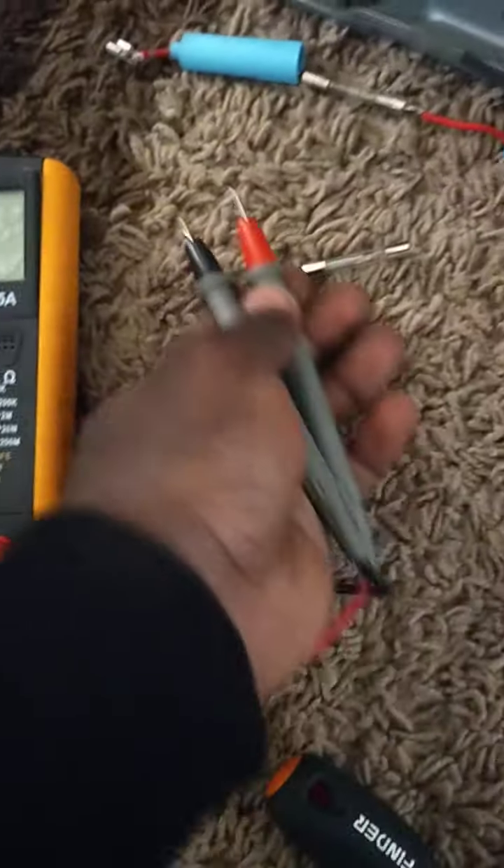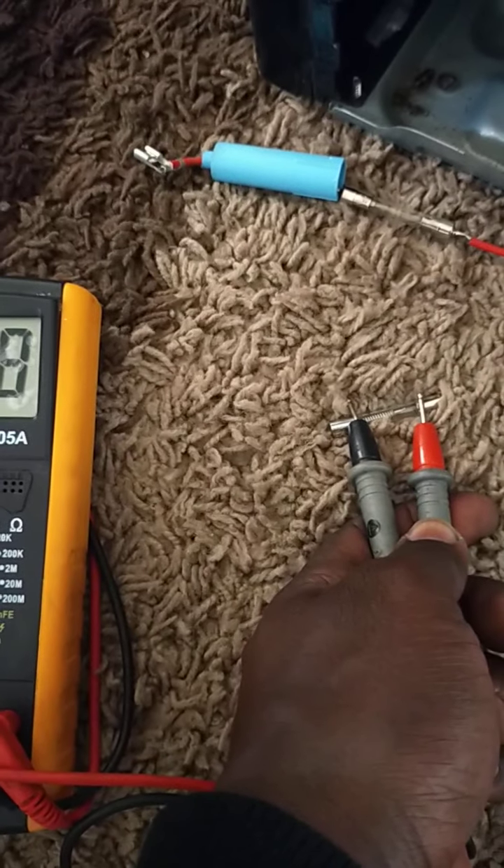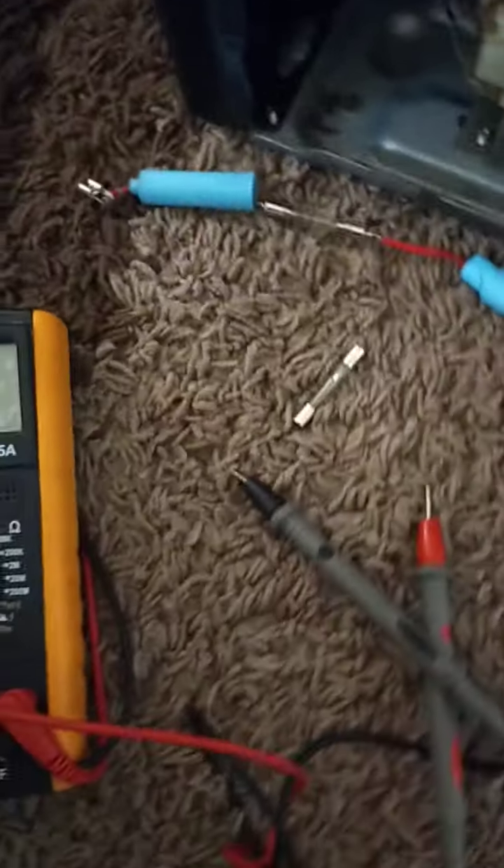This is a new fuse. We have continuity — check on this: zero. So we replace the fuse.